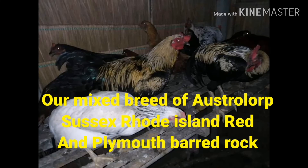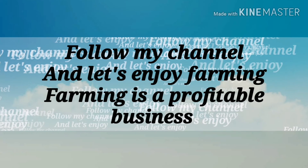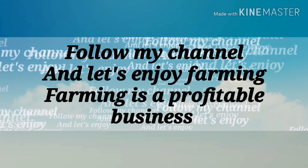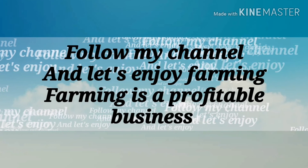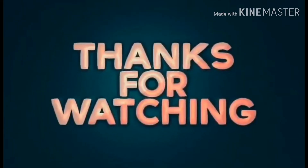They are already mixed. Thank you for watching! Follow my channel and let's enjoy farming — farming is a very profitable business. See you again on my next video, thank you so much!